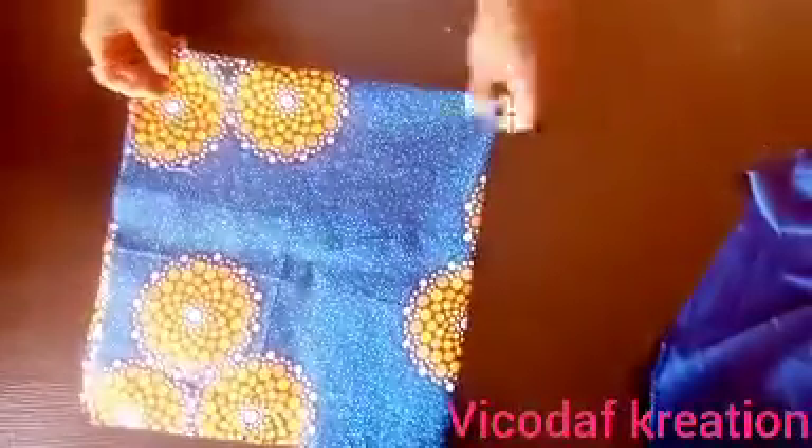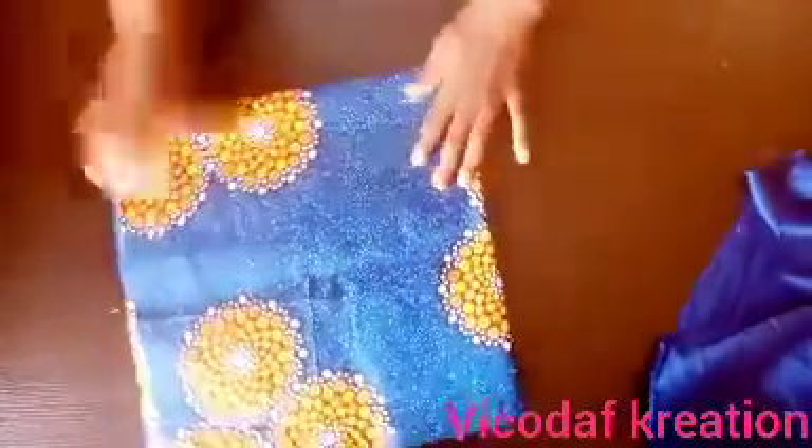I'll fold my fabric into two, and then fold it into four again, making four layers.